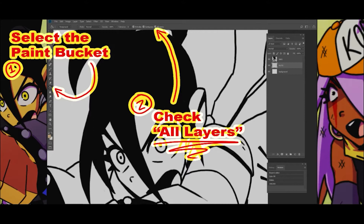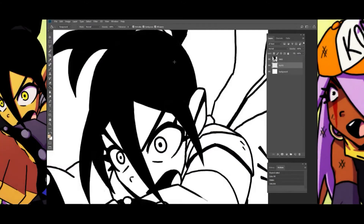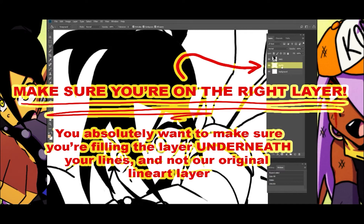Step 1: Select the paint bucket. Step 2: Check all layers. Make sure you're on the right layer. You absolutely want to make sure you're filling the layer underneath your lines and not the original line art layer.